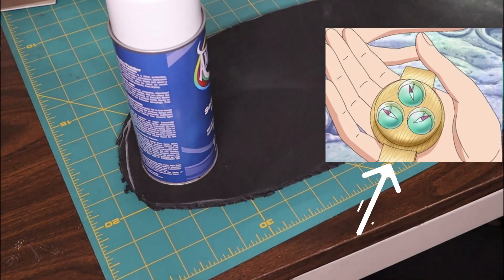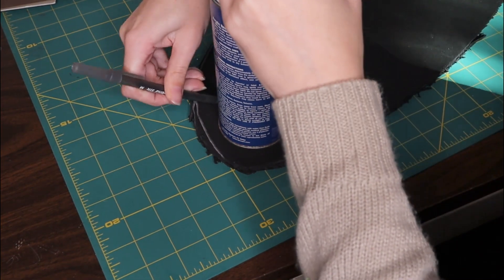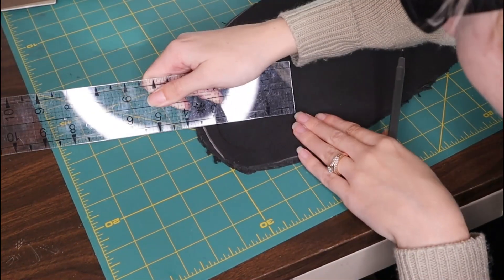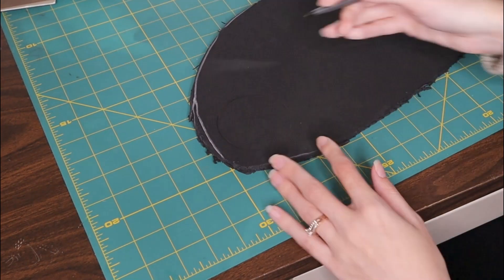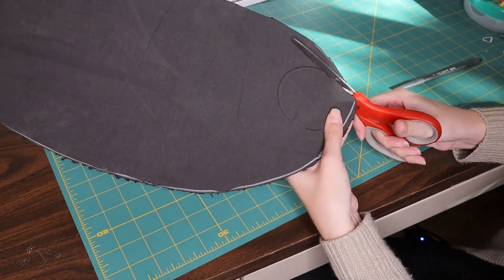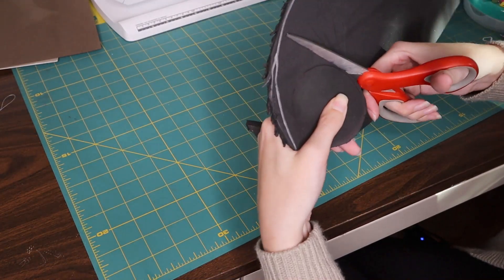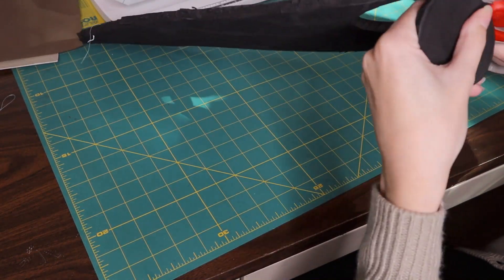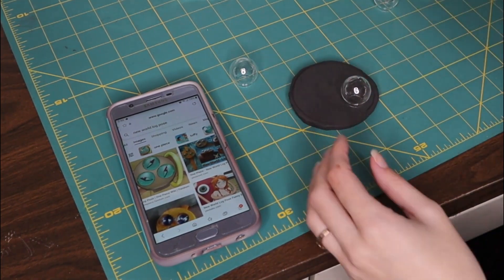I'm going to start by making the base of our log pose — that big platform that all the orbs sit on. I'll be cutting a circle out of my quarter-inch thick EVA foam. I've long given up on trying to freehand perfect circles or use a compass, so now I just scour my house for circular things and trace them. I used the bottom of a spray paint can. I do recommend cutting this out with a knife instead of scissors, though my knife was nowhere to be found. I just want to make sure I can fit all my orbs on it comfortably and that it's not too oversized for my wrist.